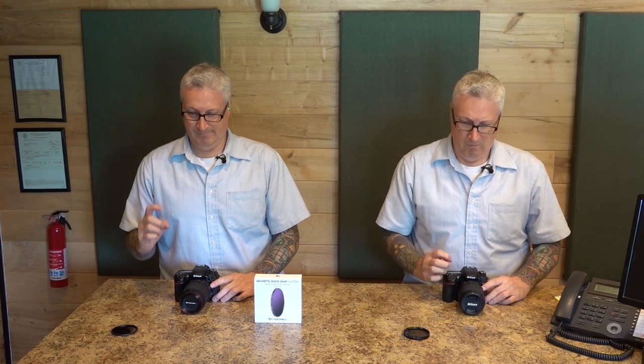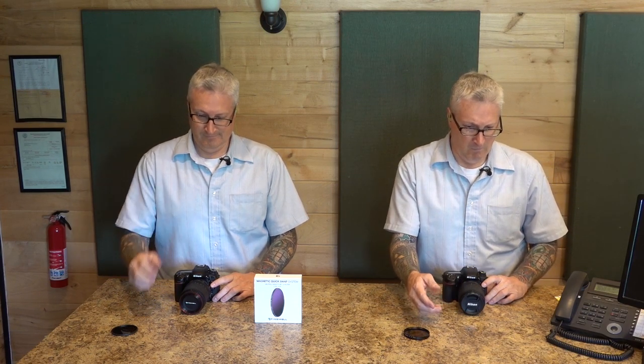How come I didn't get that? We're now going to see how quick the quick swap system is. Both Kens are going to attach an ND filter, take a picture, detach the ND filter, put the caps back on, and put the camera down. Are you ready? And go.